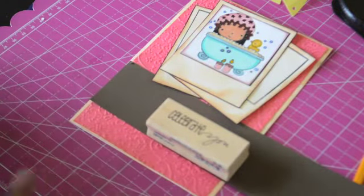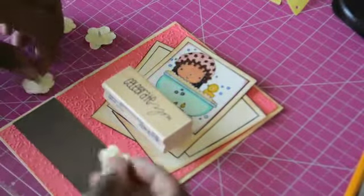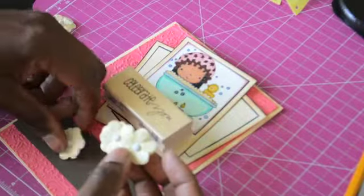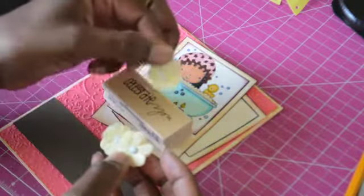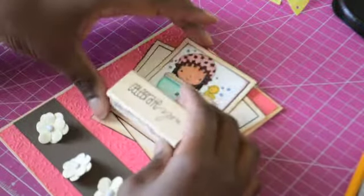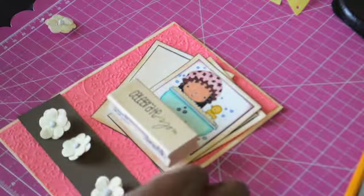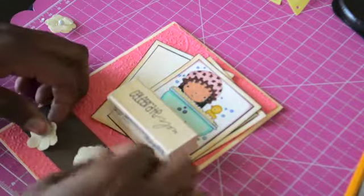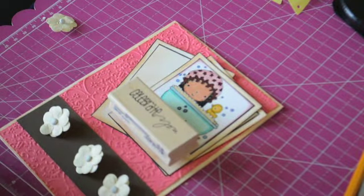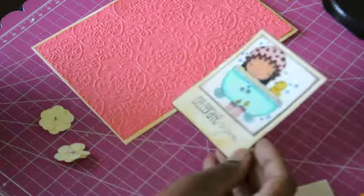I actually found these little flowers in my stash. I bought them so long ago — like so many moves ago — from Big Lots, and you'd be surprised what you can find there. They're really pretty flowers. I think what I'm going to do is instead of putting my 'Celebrate You' sentiment down at the bottom, I'm going to put it on the actual Polaroid in that little section. Then I'll spread these small flowers out on the brown strip and adhere them. I'll be right back — I think it came out really pretty.